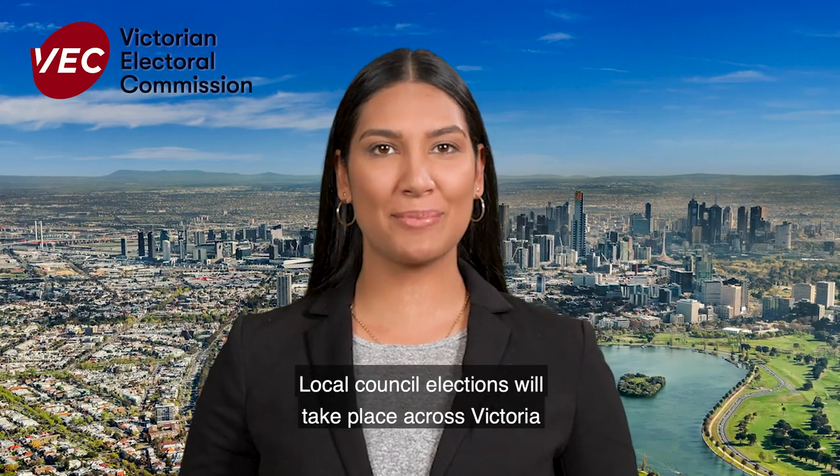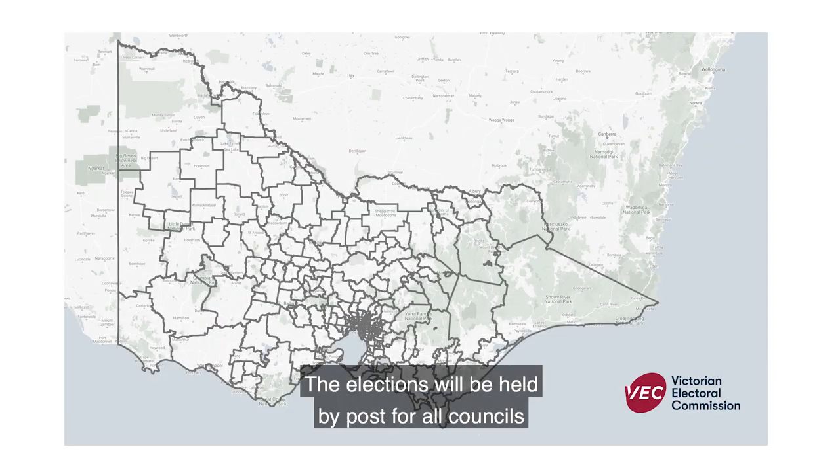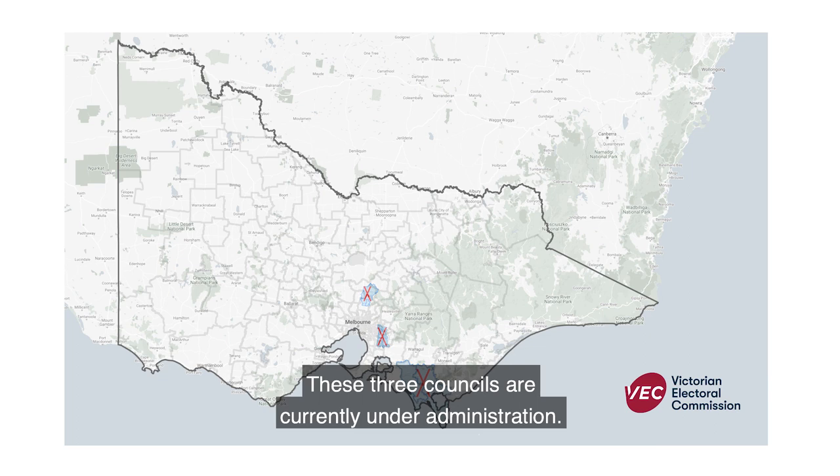Local council elections will take place across Victoria this October. The elections will be held by post for all councils except Casey and Whittlesea City Councils and South Gippsland Shire Council. These three councils are currently under administration.